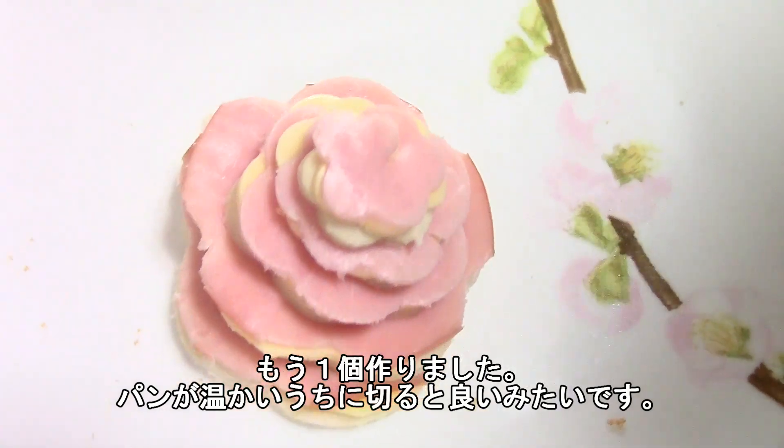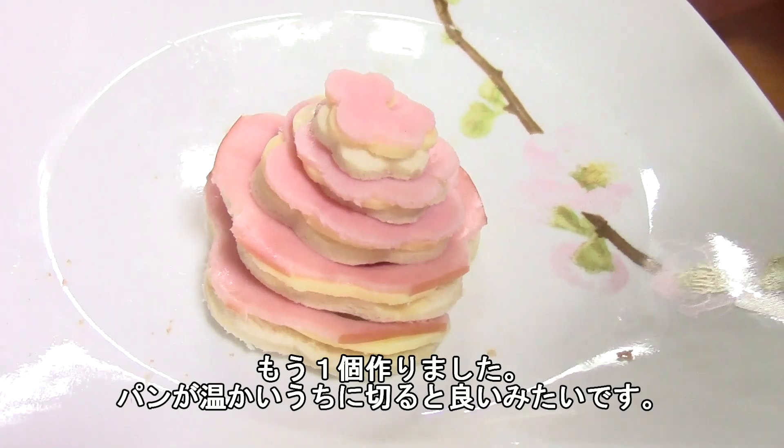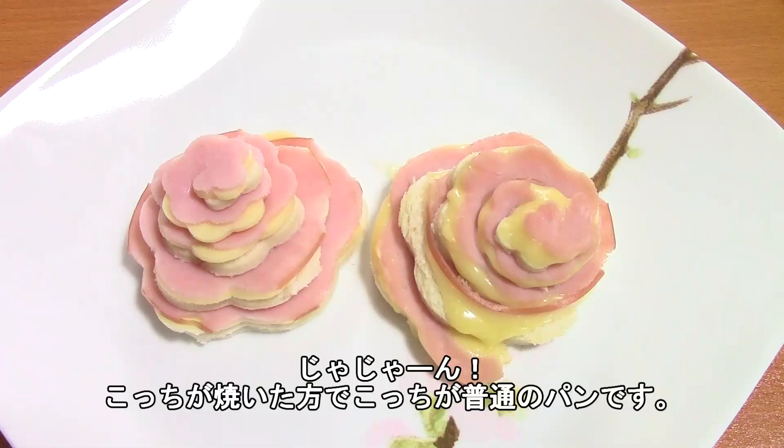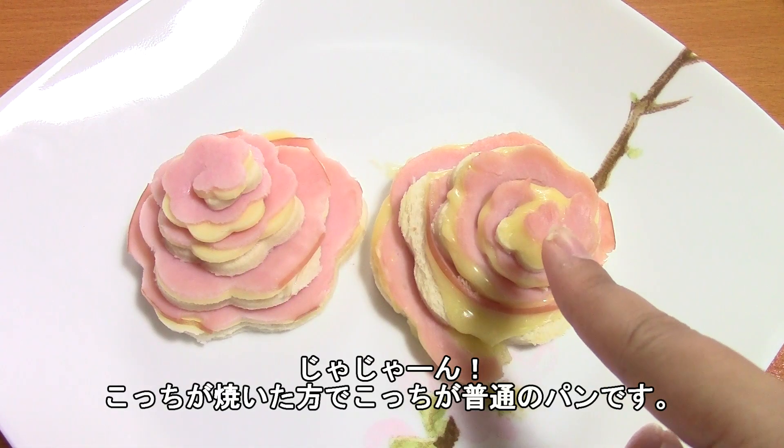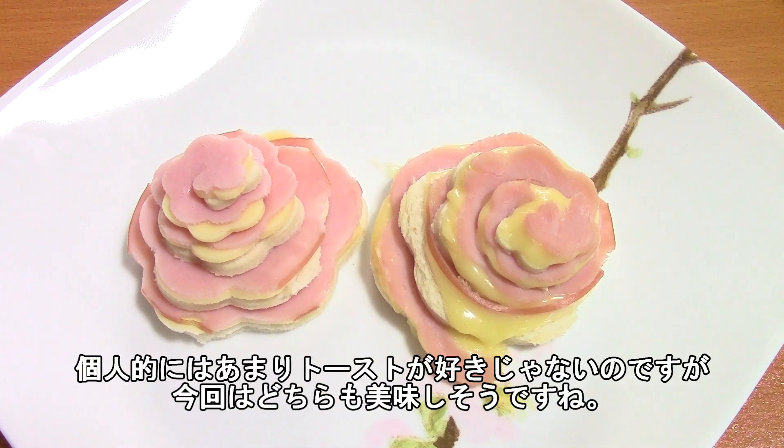Ta-da! My second one turned out a little bit better. I think the point is to cut the bread while it's still warm, so you have to move pretty fast. Ta-da! So here is the toasted version with the melty cheese and here is the non-toasted version.